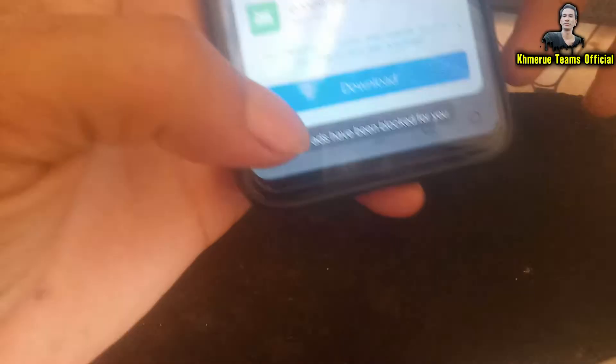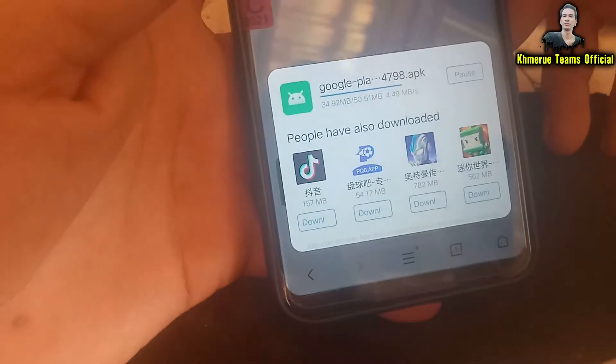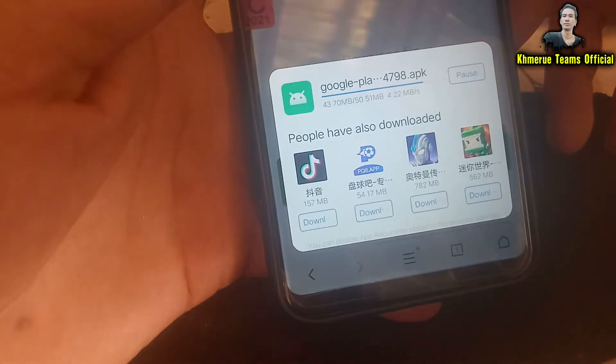Find the latest version here and click on download. Wait for a few seconds. Now you can see it — click on download. Download now. And it will look something like this, so you have to wait for it. The download is complete.